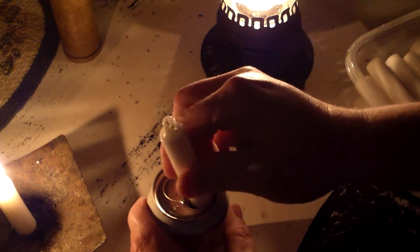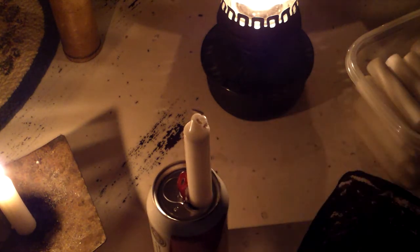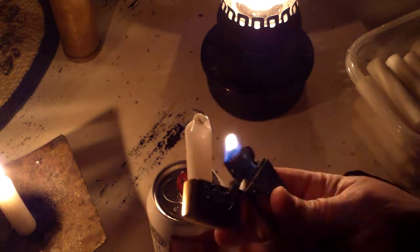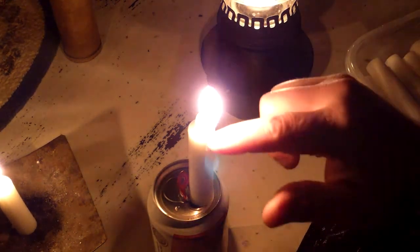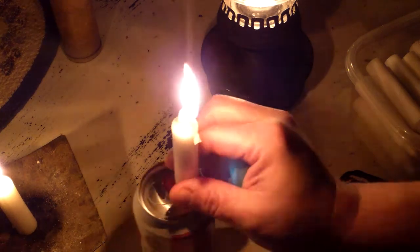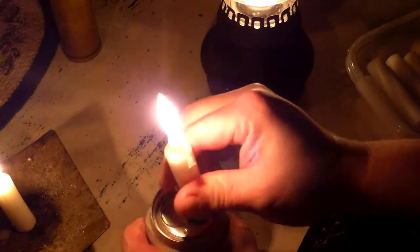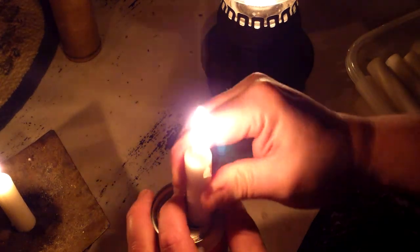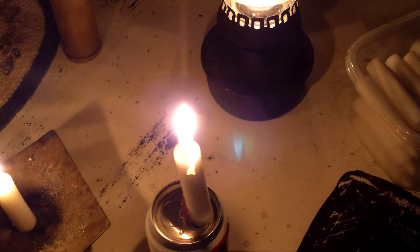Just pop a candle in there, push the top up, put the candle in, and position it to where you want it. The wax falls onto the top of the can. Push it down a little bit — a little bit more. That's it. That's a jackass-o-lantern.